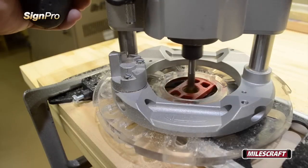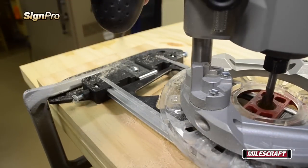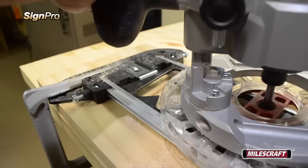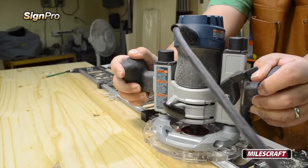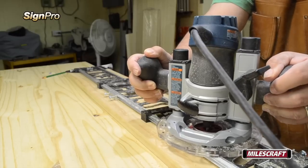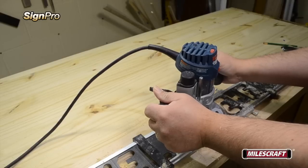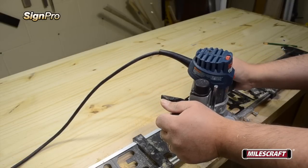Once you've completed routing the first template, turn the motor off, raise the router carefully, and then move on to the next template. Repeat the series of actions with each template until you've completed the project. It's important to remember to take your time and keep a steady rate of feed into the cut. After only a couple of passes, you'll see the great results right away. Too fast or too slow, and you risk imperfections in the letters or numbers.